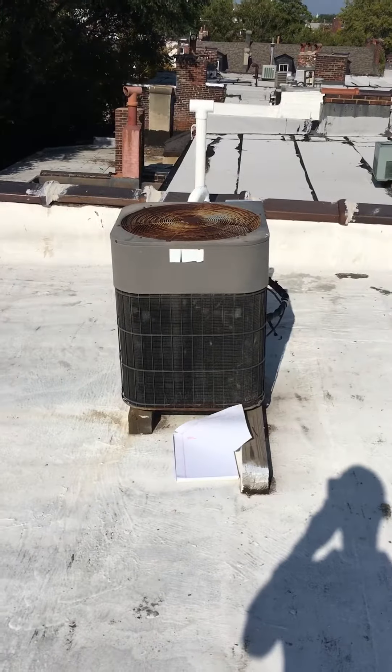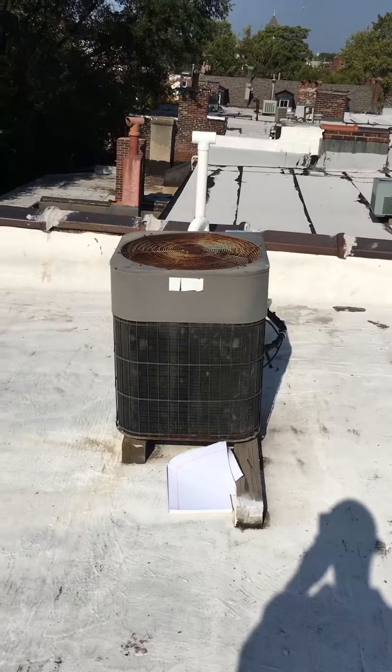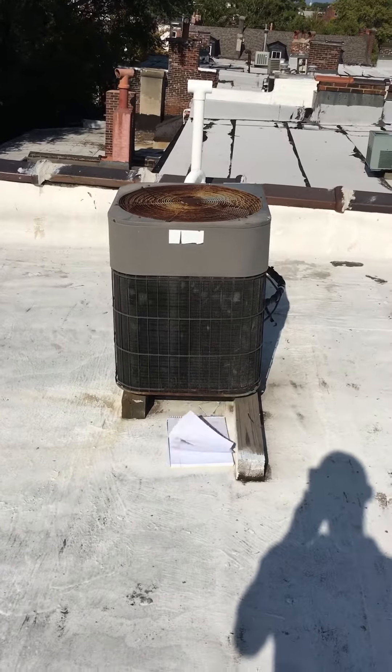Hi guys, I'm at Martina's house. We're looking at a three and a half ton AC that was doing two floors, now we're looking at just the two middle floors. We're looking at a two and a half ton AC.